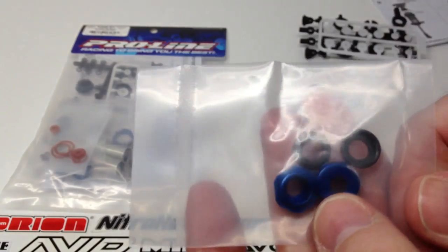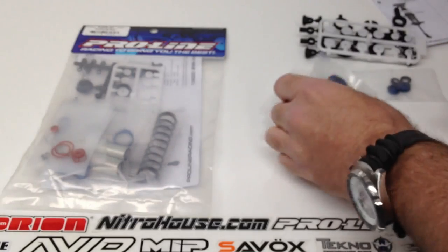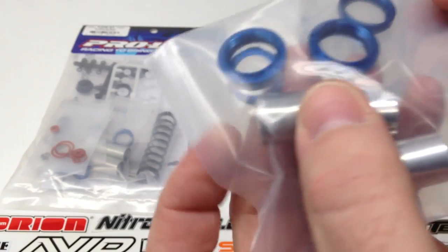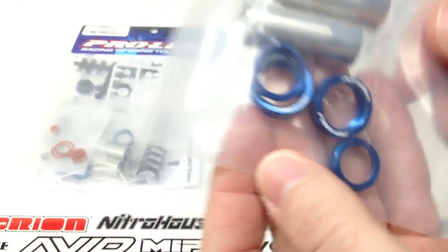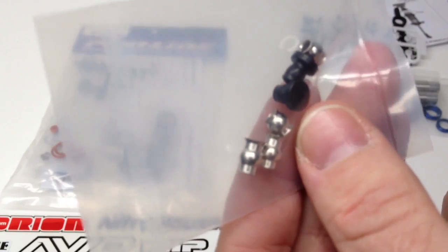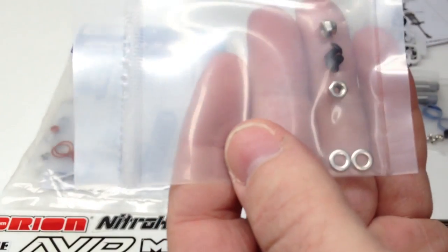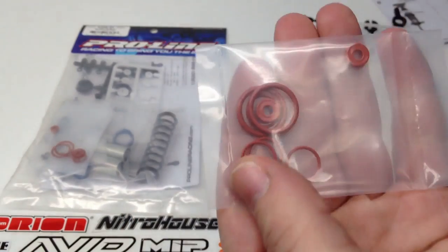Here are some more aluminum parts — nice blue anodized right there. Looks like that's the bottom cap and possibly the top. Nice shock bodies, looks like it's silver with the ProLine badging on there. And these nice spring retainers — you can see the ProLine badging on there as well. You also get a couple of different mounting options included right in the kit, your different nuts, little screws for the bleeder cap, a little washer, and all of your O-rings to keep everything nice and sealed.